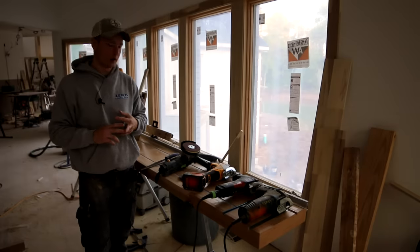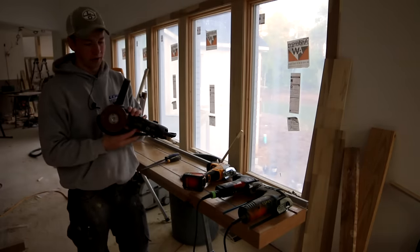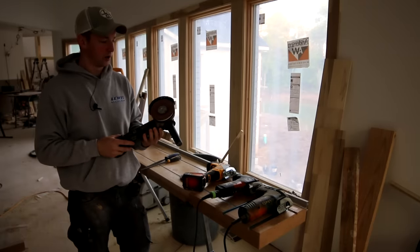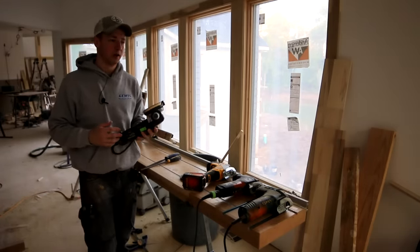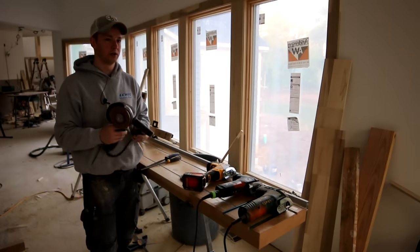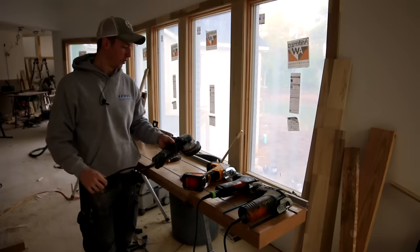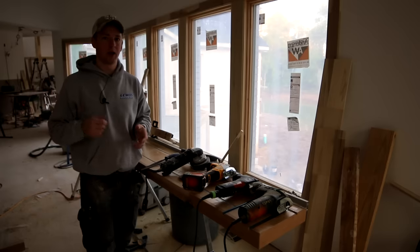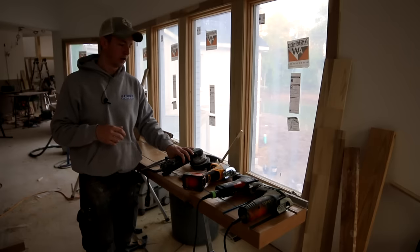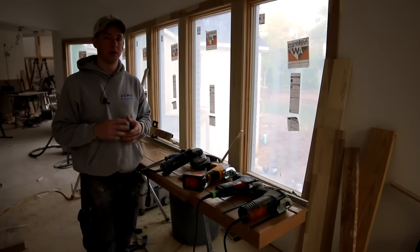I started out with this — it's a Festool Raz — and it worked pretty well for me getting started in carpentry. I wasn't doing a lot of big moldings, so it's pretty accurate once you get good with it following the contour of a molding. But the biggest disadvantage with a hand coping saw and an angle grinder is I feel like they really fall short once you get into higher-end jobs with bigger moldings.